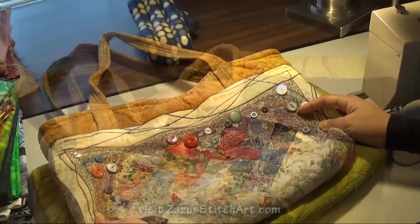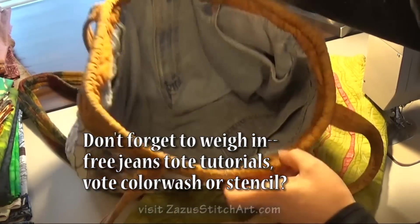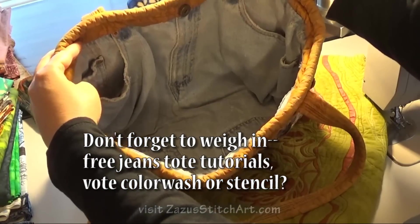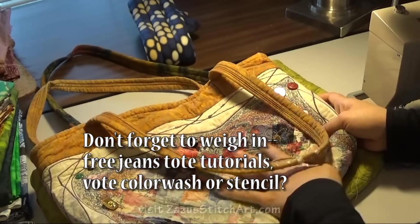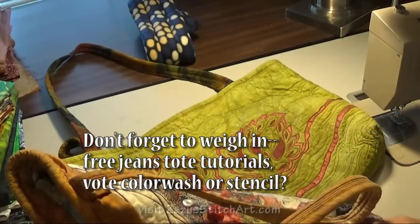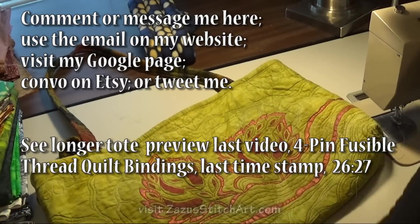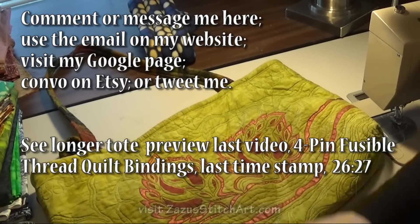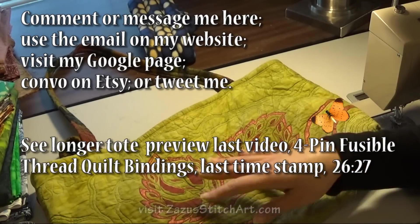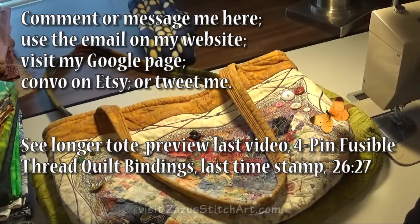If you let me know that you want to do the bag, please note whether you want to do the color wash version where we do the little pieces, or whether you want to do the stencil version where you cut your own stencil — these I called artichokes. Then learn how to paint that and heat set it and all that good stuff. Maybe we'll do both versions, but we'll have to see what happens.